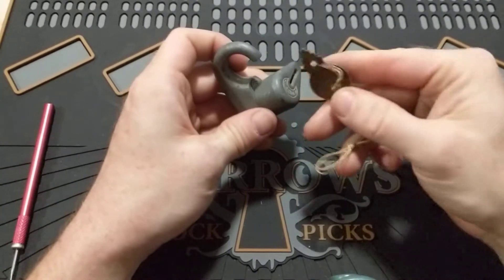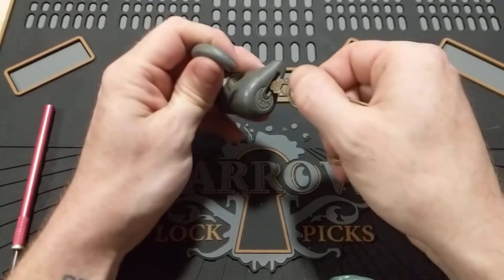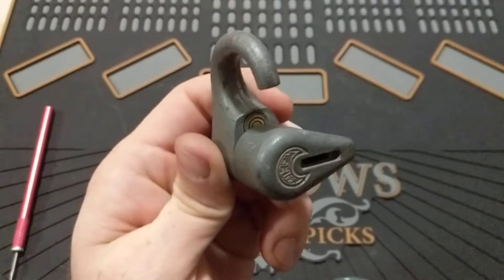So this is a pagoda-style lock where, if you look at the key, it looks like a pagoda — that's why it's called that. And this one actually has three concentric rings. It's basically pin-in-pin-in-pin.